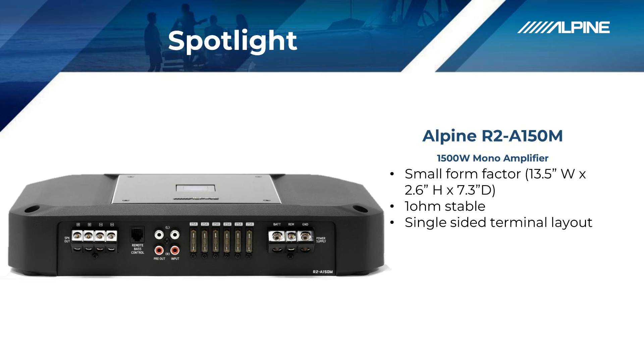To help with the ease of installation and also taking up less space in the install, we put all the connections on one side of the amplifier, instead of separating them out to where RCAs are on one side and power and speaker outputs are on the other. That way you can take up even less space.